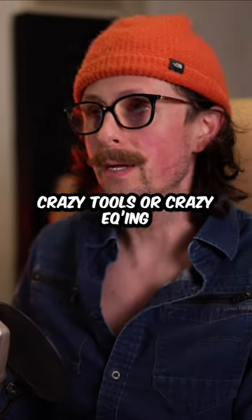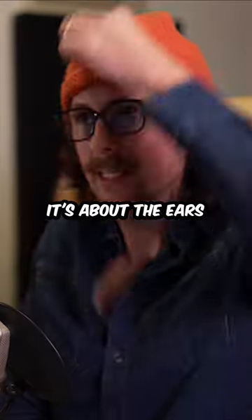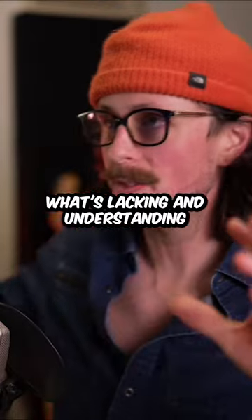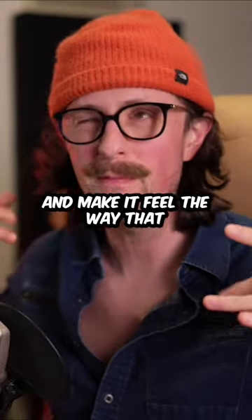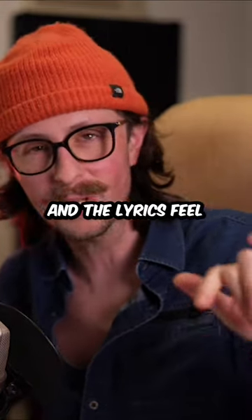It's not about crazy tools or crazy EQing or 15 things on your chain. It's about the ears — it's about understanding what's lacking and understanding how to bring a record to life, make it feel cooler, make it feel the way that the song feels, and the lyrics feel, and the melodies feel.